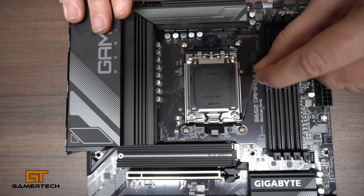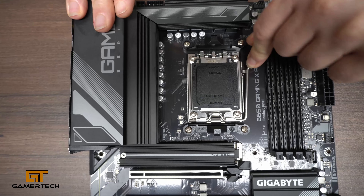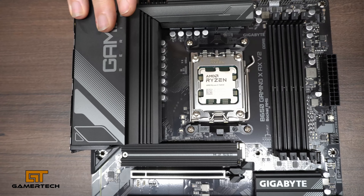It will take a little bit of force, but don't worry. Make sure it's attached under the hook, and that's it. You've done it — well done, you've installed your CPU.